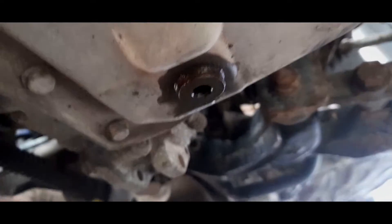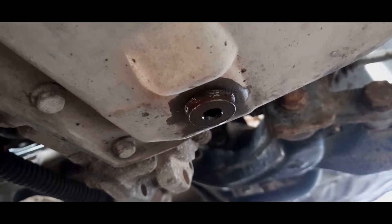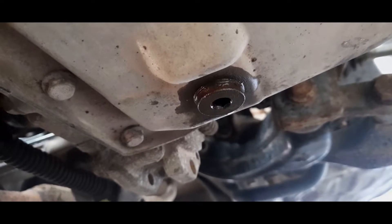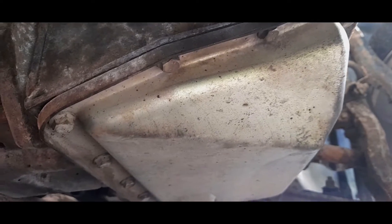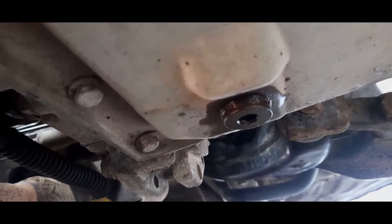I can tell you now, penetrating fluid and a bit of pressure - that H8 bolt is not coming out. So what I'm going to do is do it the hard way: take all the bolts off, ignore the drain plug. I am not breaking anything on this - I'm just going to do it the other way.